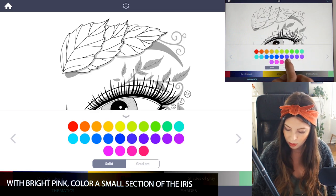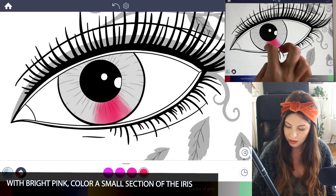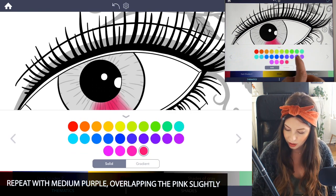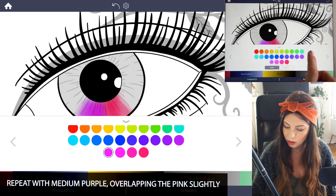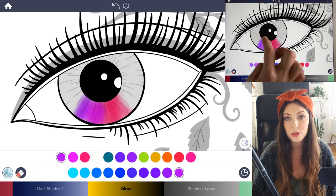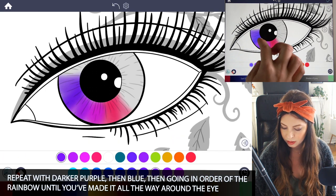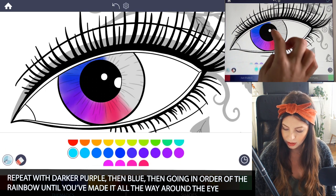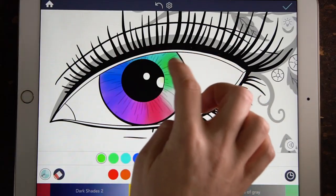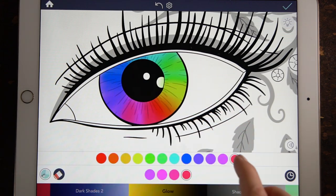I'm going to go down the row starting with this pink and begin to make a little swath of color in the iris. Then I'll move down to the next color — sort of a medium purple — and add it right next to it, overlapping it. Then I'll use a darker purple, then an even darker purple, and then a dark blue, and so on until you make it all the way back to the beginning, and it will blend together.